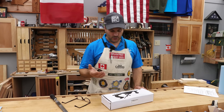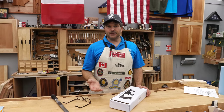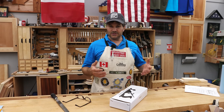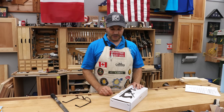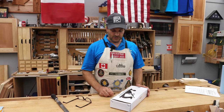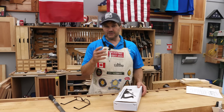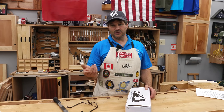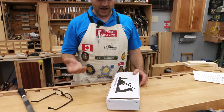In the recent past, we have reviewed an Amazon Basics and a Stanley Handyman, all with the attempt to see if there was an inexpensive plane that I could feel good about recommending to somebody to use as a daily bench plane in their woodworking. If you haven't seen either of those reviews, we'll leave a link below. This was the next one that was being recommended or asked about.